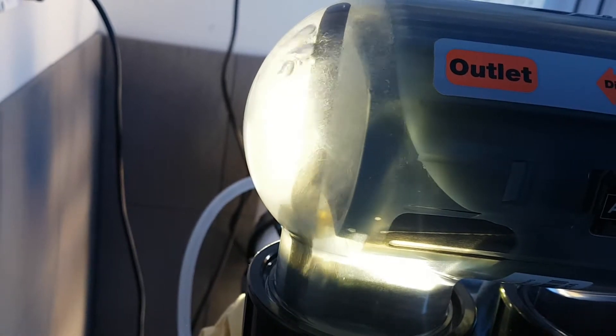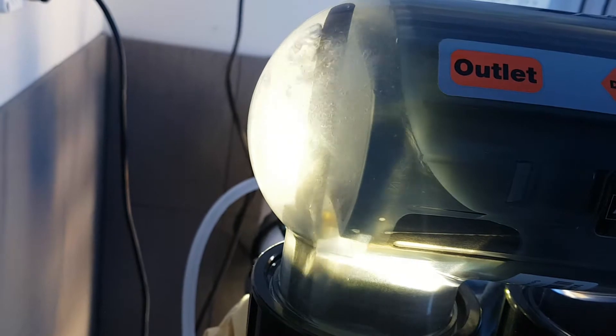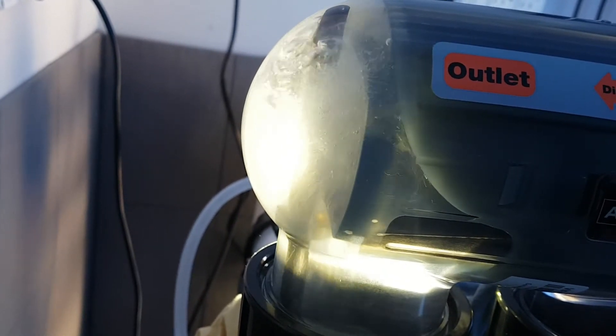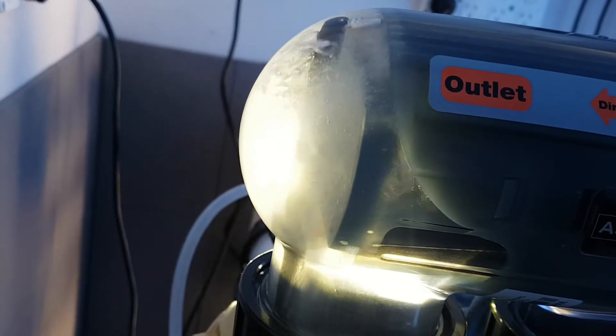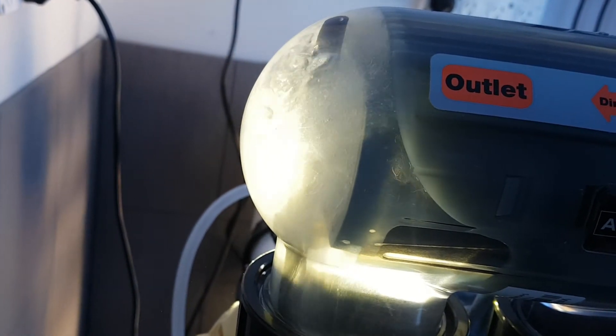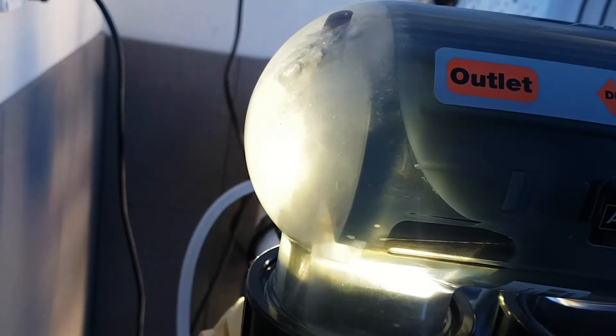I'll just dial it up to eight now, which will be at 100 percent output, and we should see the cell get pretty busy inside there. The cell's running at about 100 percent now and you can see a lot more activity in there with the gas being produced — we've got the electrolysis happening.